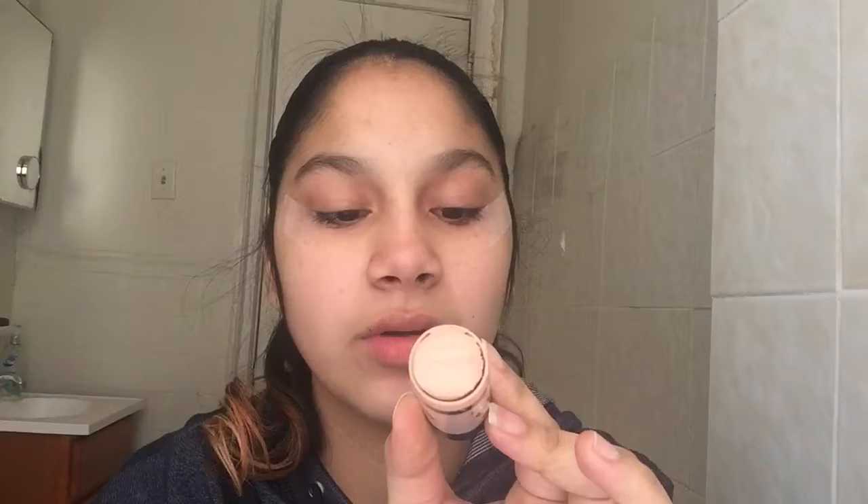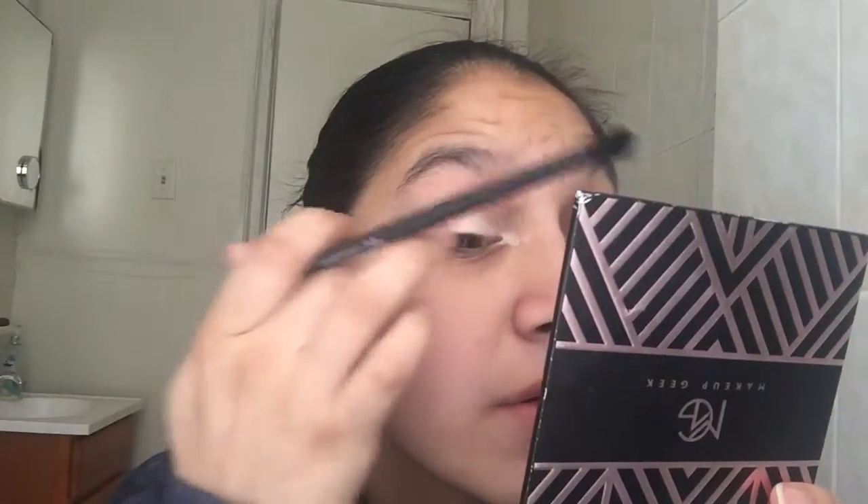So we have the tape on. As a base, we are going to use the Wet n' Wild Mega Glow Makeup Stick — this is the concealer in Follow Your Bisque. I use this as a shadow primer all the time because I really love it. It makes my eyeshadow look really nice. We're going to apply it all over the lid. Don't worry about getting messy — we're going to blend it out with a brush.